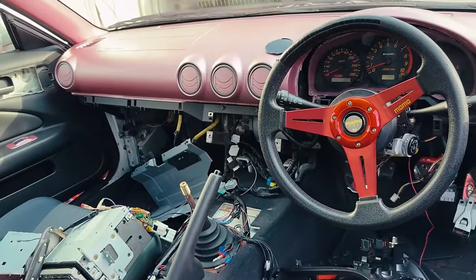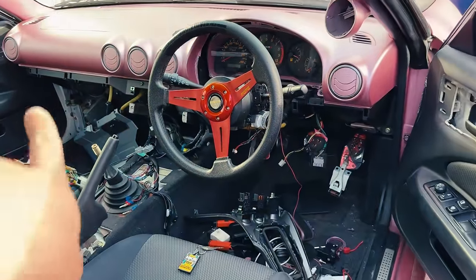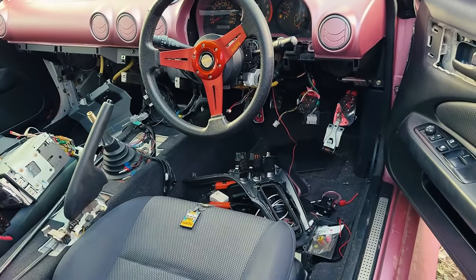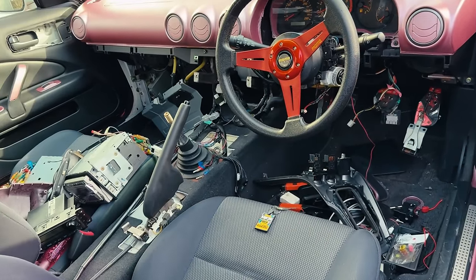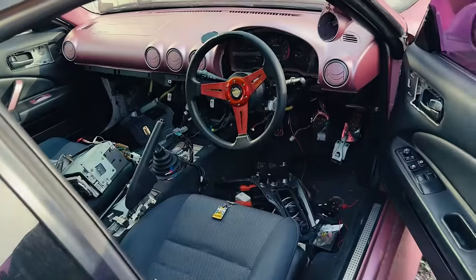I decided to change the whole bottom section. I was going to change the dash out, but that sounds like way too much work. So I'm just changing the bottom section and changing the deck. I've got to do some wiring, it seems like. But we're getting there.